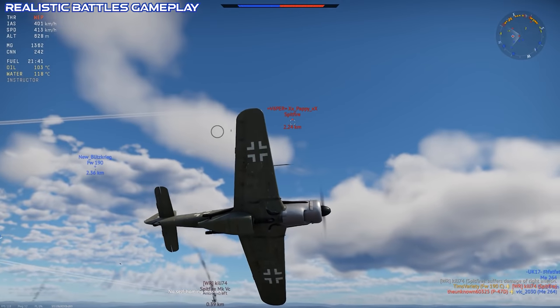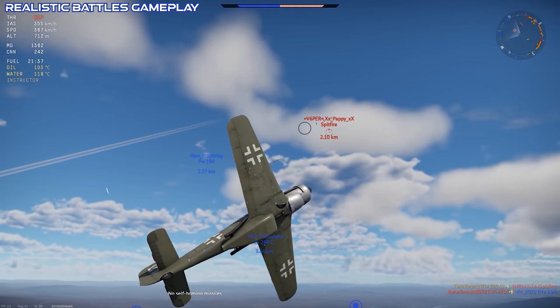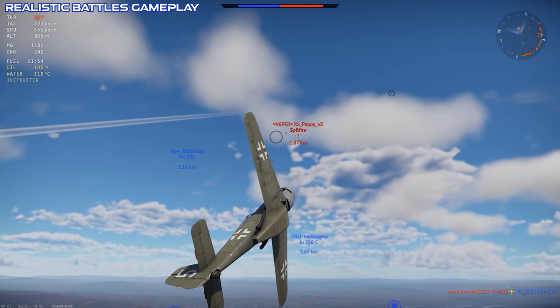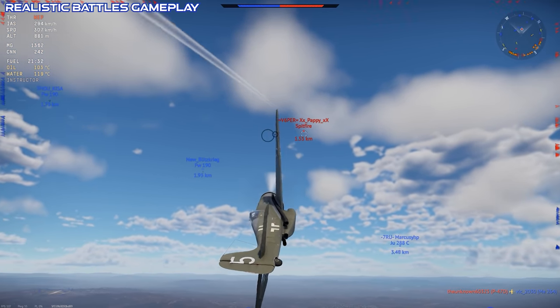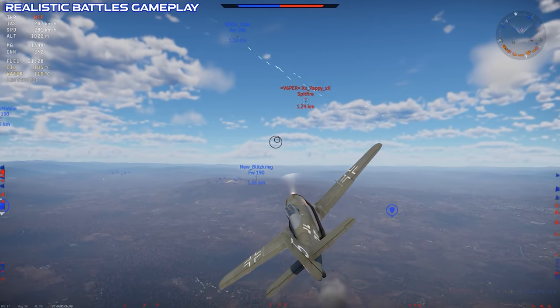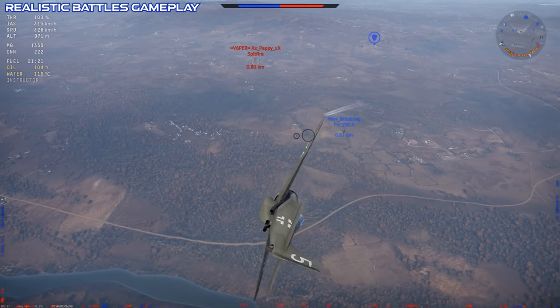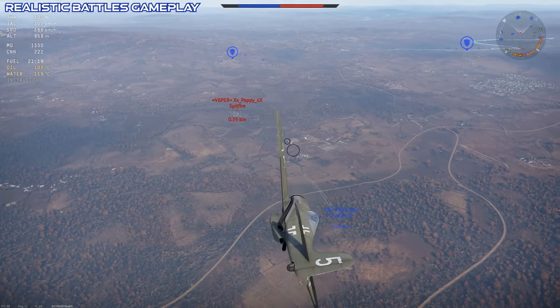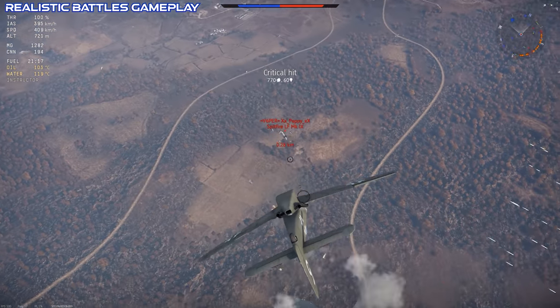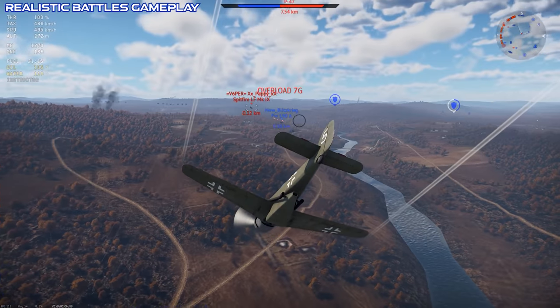The flight performance of the FW-190C, as you would expect, is optimized for high altitude. This makes it kind of a fish out of water, since almost all gameplay and combat in War Thunder takes place at very low altitude. If you can manage to get some fights up above 10,000 meters, you're going to be having a pretty good day. But otherwise, the plane is more evenly matched against the competition.